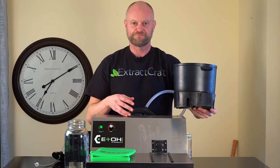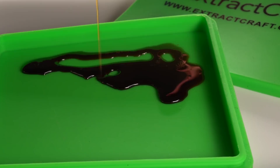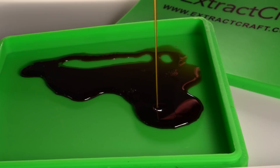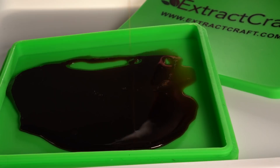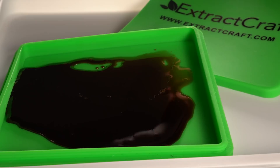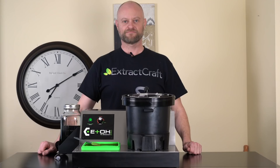We use our spatula to start pouring the oil out onto the mat. You want to get it nice and even all over the mat so that when you air dry your oil, it's nice and thin and will dry faster. Simply pour it out evenly, take your spatula, make sure you get the sides and the inside. You can always add just a little bit of alcohol to loosen up any oil on the sides or bottom to get every last bit. We now have our full spectrum hemp oil — a beautiful oil ready for use in any way you desire.